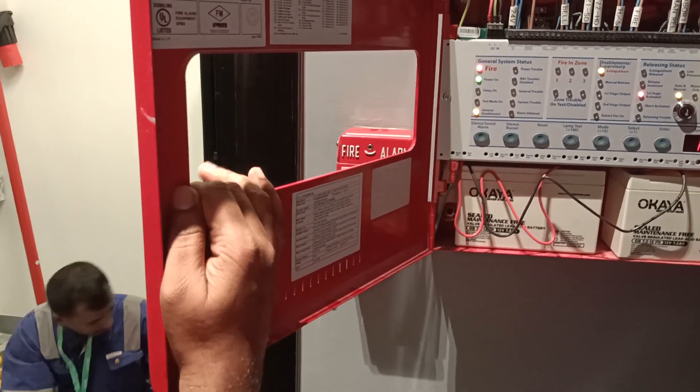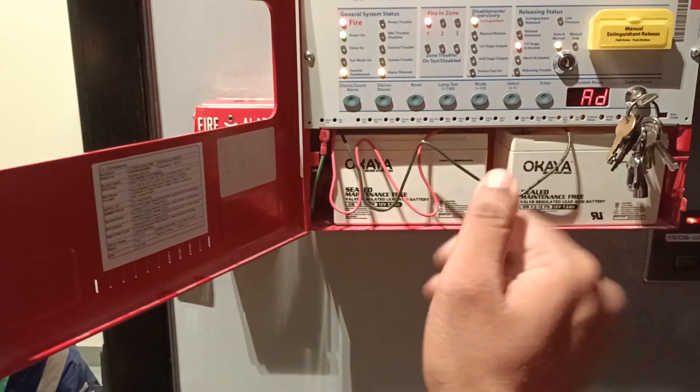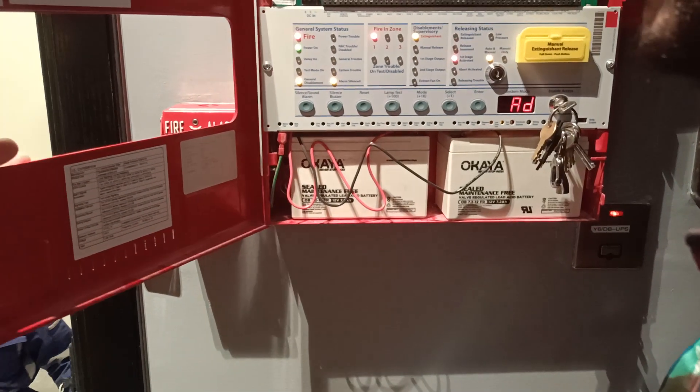It should not have appeared. Second zone also — I will check if it is releasing or not. I guess it was already in disabled mode. It should not be activated.